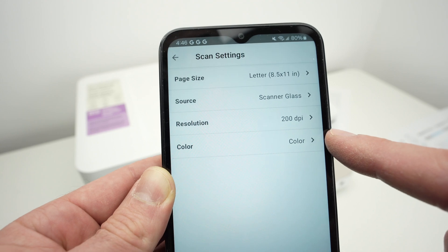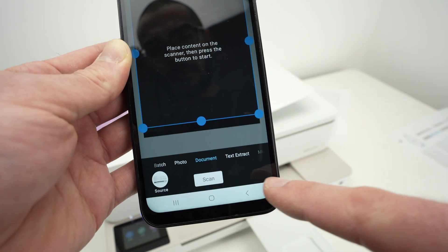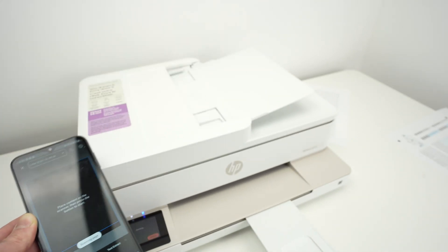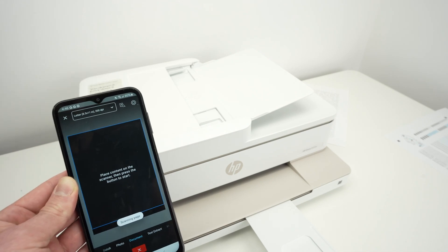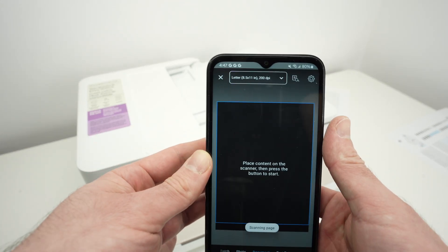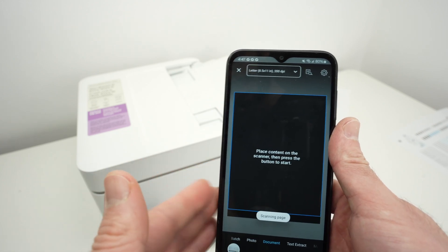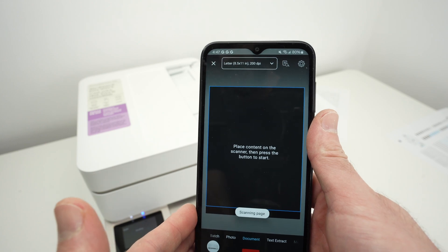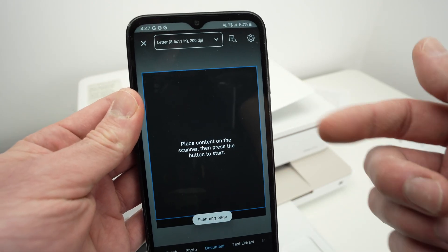Then select if you want black and white or color. Finally, press the Scan button and wait. Usually it takes around 13 seconds to get your scan on your phone. If you selected 300 dpi, it will take just a few more seconds. The scan will appear right here.